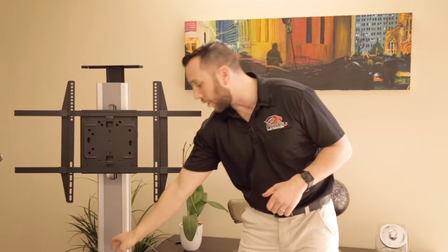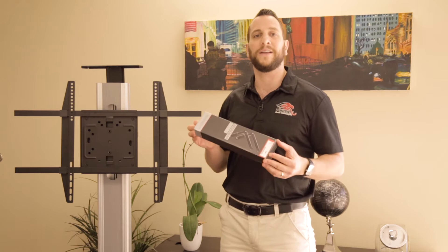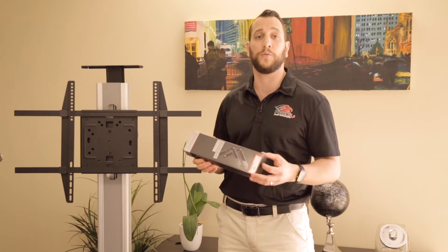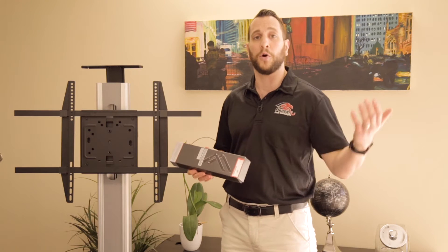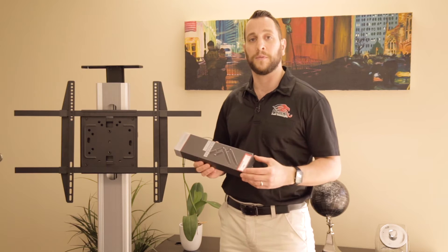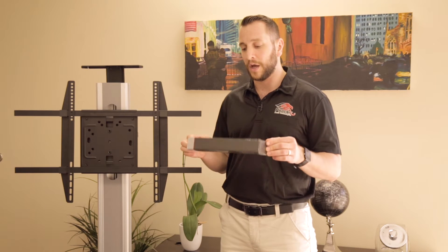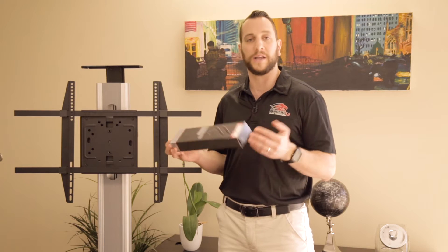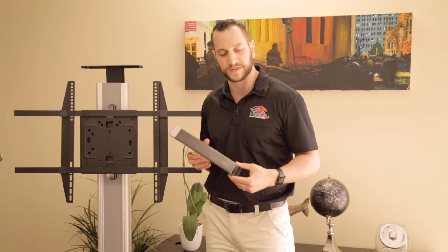The next thing you're going to need is to go out and buy any kind of soundbar mounting system. The one I have in my hand we just purchased at Best Buy. You can go online — they sell hundreds of different types, they're all more or less the same. This is just a typical soundbar mounting system; the one we got is $30, and they should be in that price range more or less.